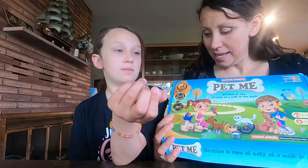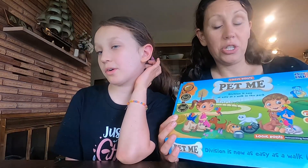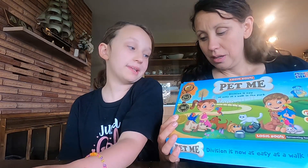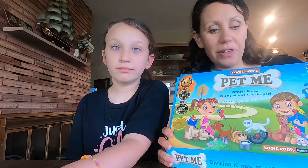Our last game that we have to share is Pet Me. Pet Me practices division — early division. Kids seven, eight, nine could work with this. It's a great introduction to division skills.